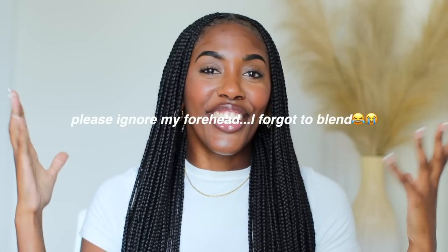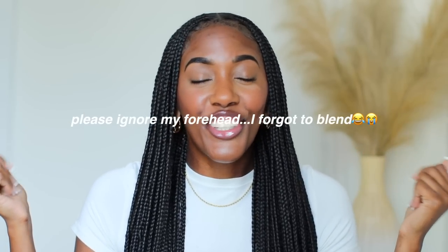What's good, Curly Crew? Welcome back to another video. It's your good sis, Curly Kris. In today's video, we're going to be getting into what I do to maintain my protective styles.